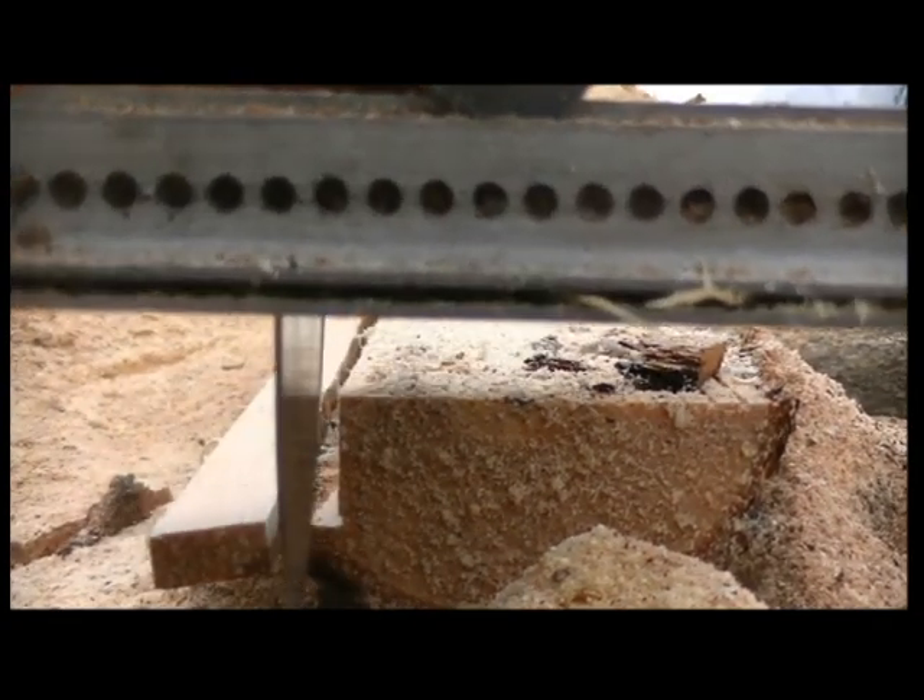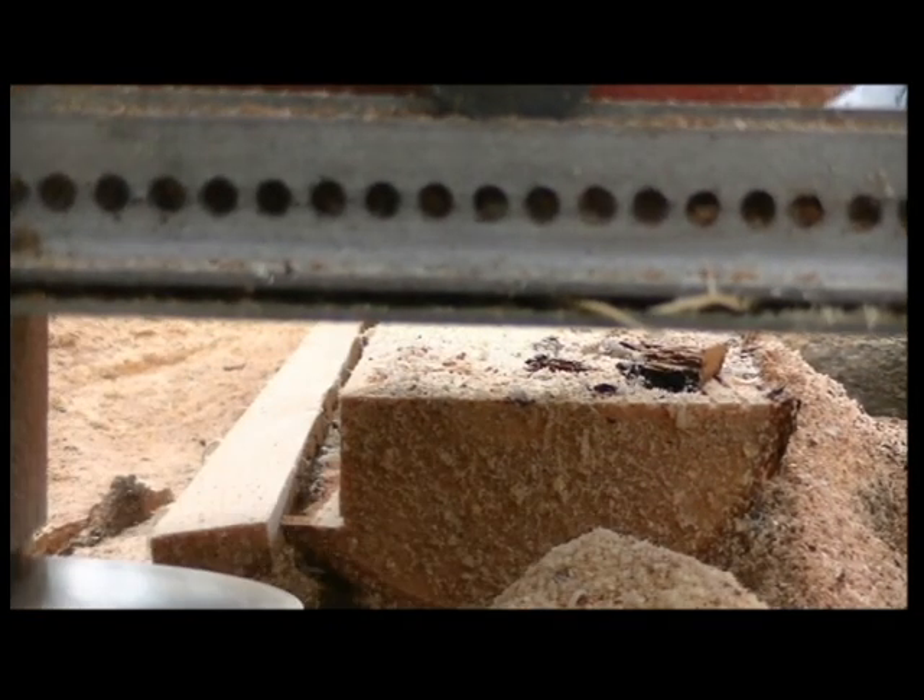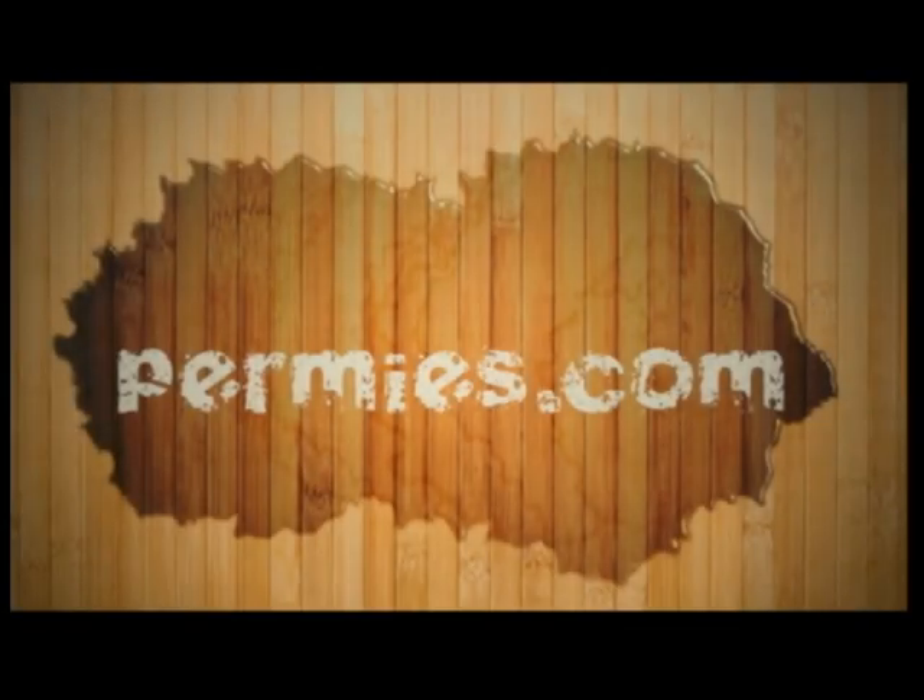If you like this sort of thing, come on out to the forums at permies.com where we talk about cutting lumber, homesteading, and permaculture all the time.